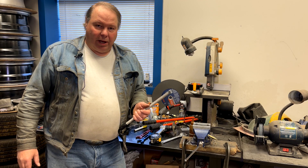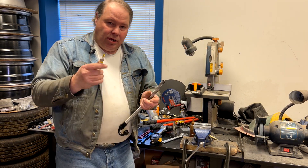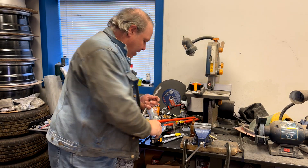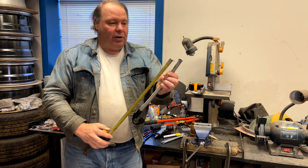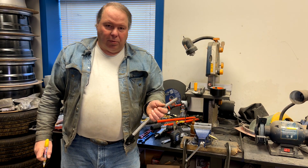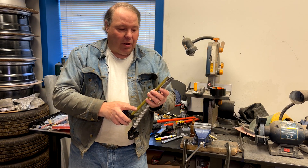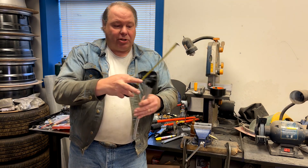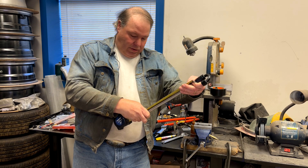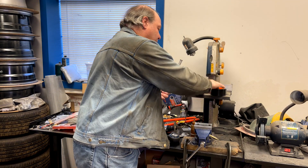The first step is getting the hose the right length. If you're doing this on the vehicle you're going to string it out to the place that it needs to be, then mark the hose — usually with an indelible marker. Then you can take a measurement with a tape measure. If you have a mark on the hose where you know you want to cut it, take a measurement to that mark from some known location, such as the end of the hose or from a fitting laid out on the bench.